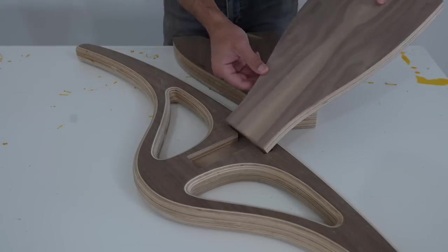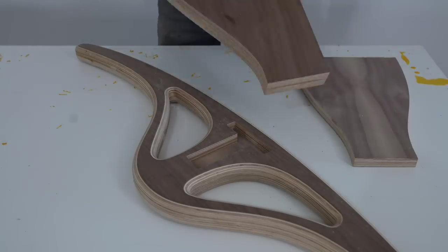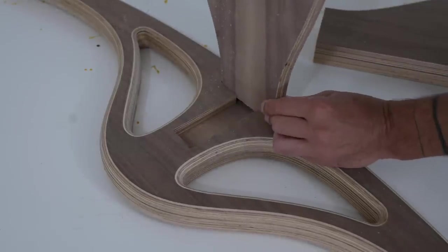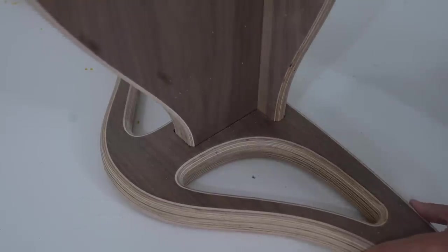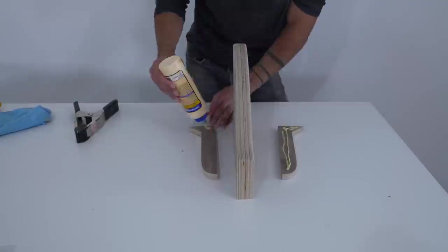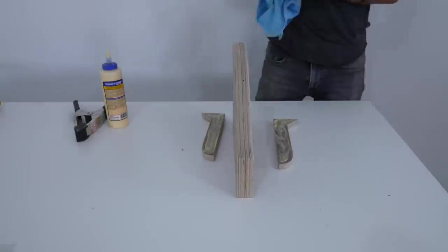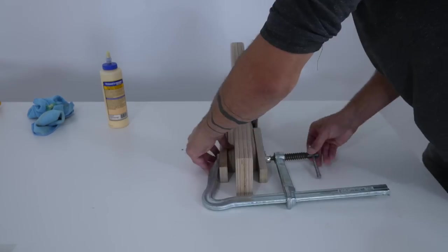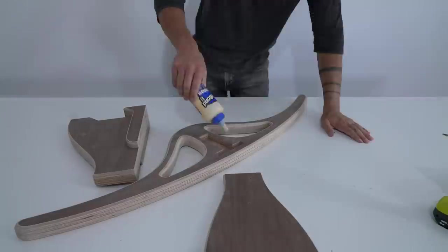I CNC'd a T-shaped slot on the inner layer of plywood so that the support pieces can fit right in. I did have to round those over since this recess was cut with a round router bit. When I do pull-ups, I don't always pull symmetrically, so I glued on these two little side supports just to increase the width of French cleat contact.